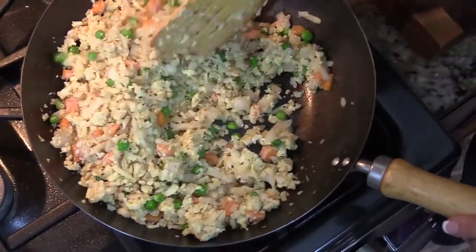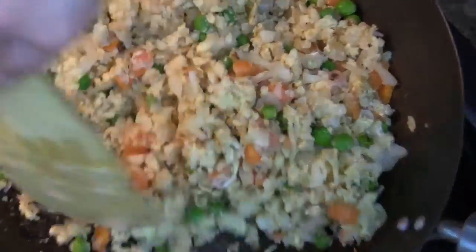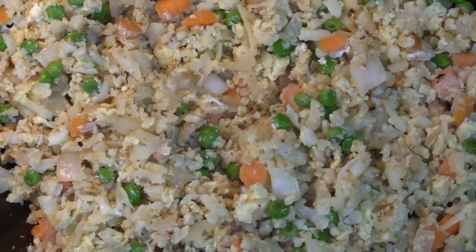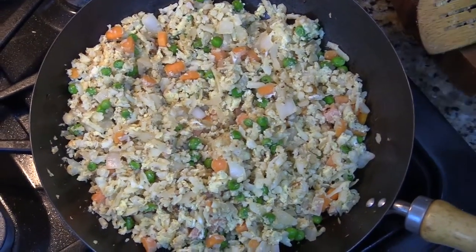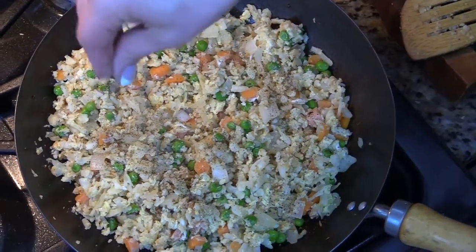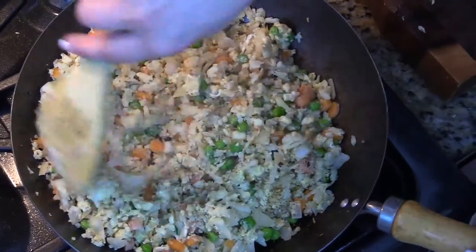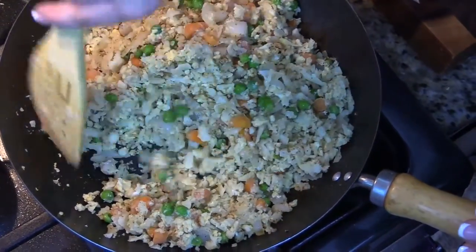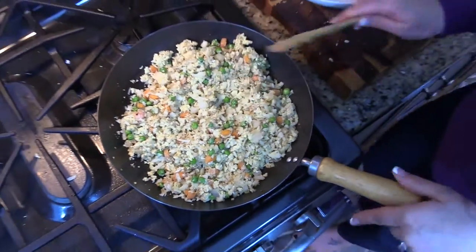Some of the cauliflower is getting a nice deep brown color — that's exactly what we want. This is fried cauliflower rice. I'm not going to add any salt yet, only because we are going to be adding soy sauce and I don't want to make it too salty. So right now I'm just going to season everything with some black pepper, give that a nice mix, and then we're going to go in with our soy sauce. Adding the soy sauce is also going to deglaze the pan a little bit, so we're going to get all of those bits off the bottom of the pan.